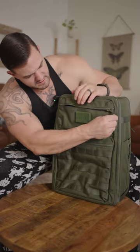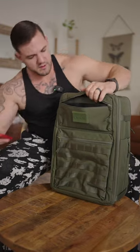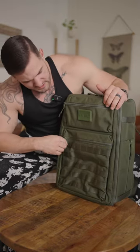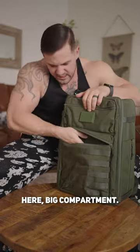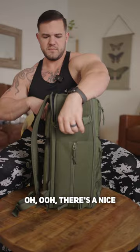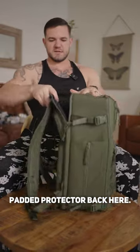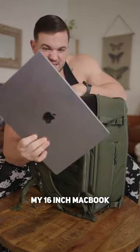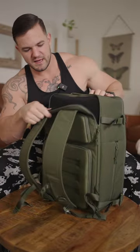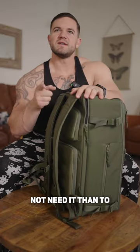Front side — nice little front pocket right here, perfect spot to put your cell phone so you don't lose it. Then we've got this big compartment up here. I would probably put my straps in here. There's a nice padded protector back here — I bet that's for a laptop. My 16-inch MacBook Pro fits in with ease and space — more space than you need. Better to have it and not need it than to need it and not have it.